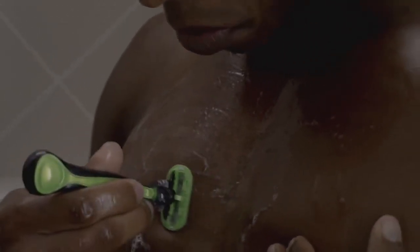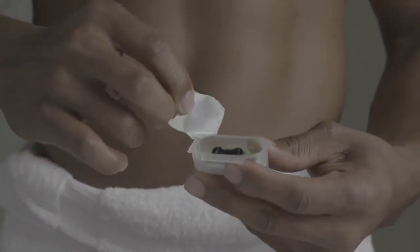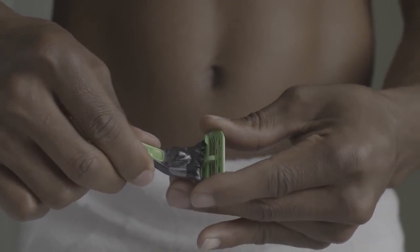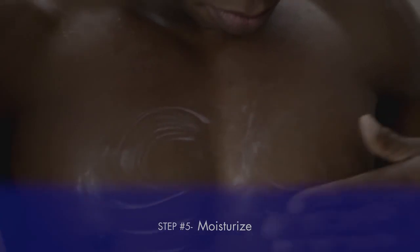It's important to apply a little bit of pressure, but not too much. When I shave, if it ever starts to feel like it's tugging, I like to switch out the blade. When I finish shaving, it's definitely important to moisturize because it calms and comforts my skin a lot.